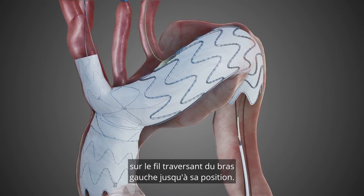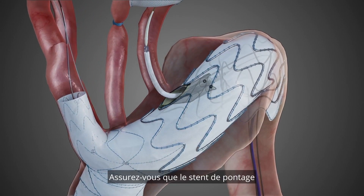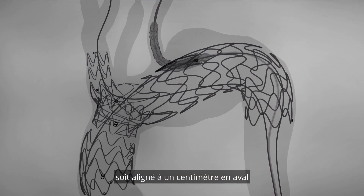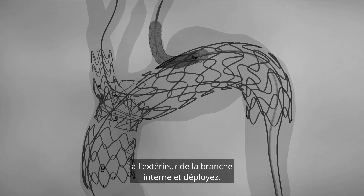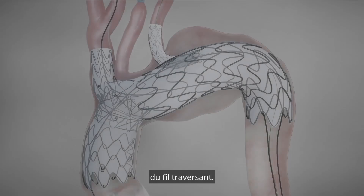Advance the bridging stent over the left arm through and through wire to its position. Ensure the bridging stent is aligned one centimeter distally outside the inner branch and deploy. Remove the bridging stent balloon from the through and through wire.